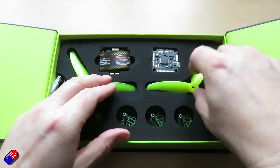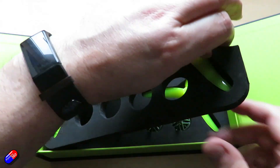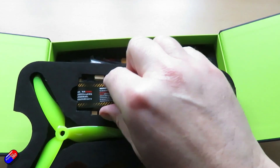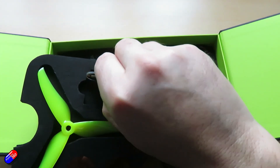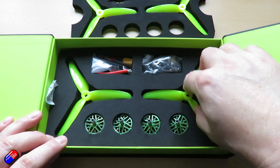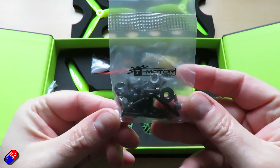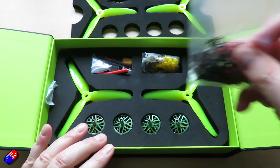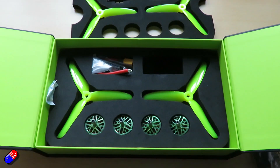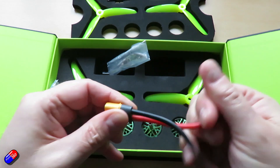So what do we get? We obviously get a set of props. It's a double tray — on the top deck we have our first set of props, the flight controller and the ESC. Underneath that we have our four motors, a second set of props, a bag of screws, prop nuts, vibration isolating mounts, all the cables for the flight controller, and an XT60 on a decent bit of nice silicone-covered wire. And it's a proper XT60 as well.